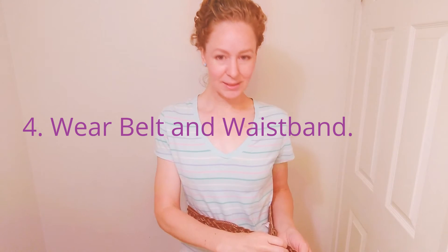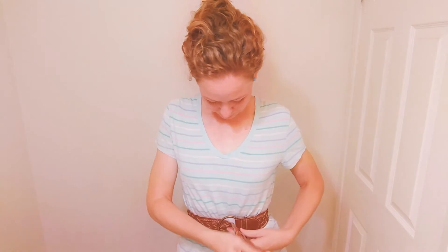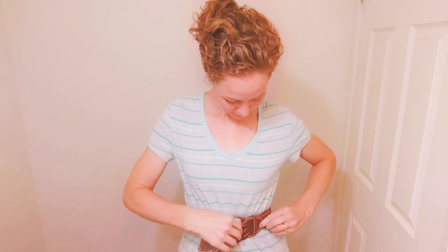I'm just going to get this as tight as I can. You can wear a belt like this under your clothes. I'm wearing it on top of my shirt today to show you. I think it looks okay with my outfit if I had some chunky jewelry to go along with this nice little chunky belt, or maybe a little more rustic quality to my outfit.